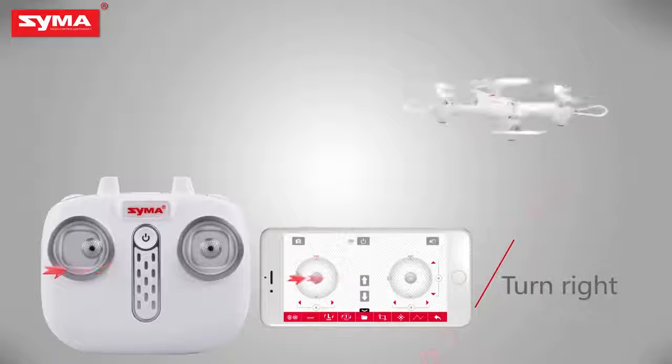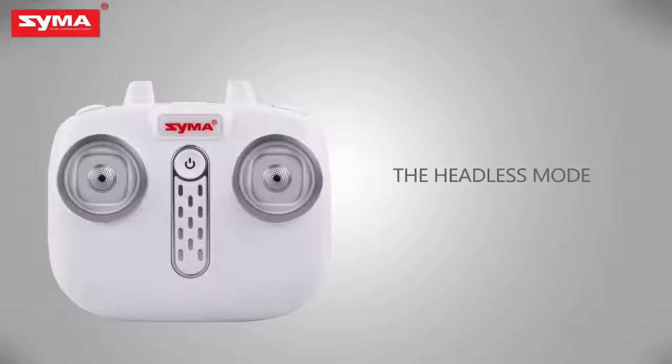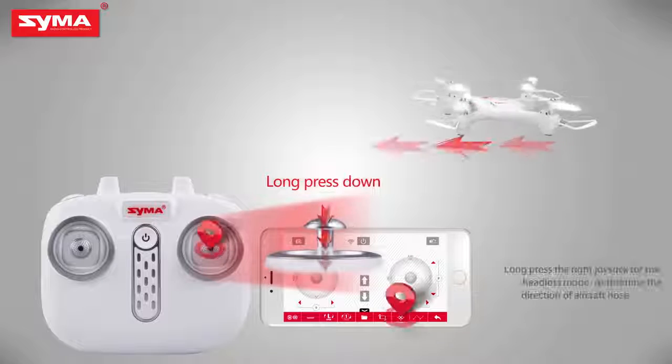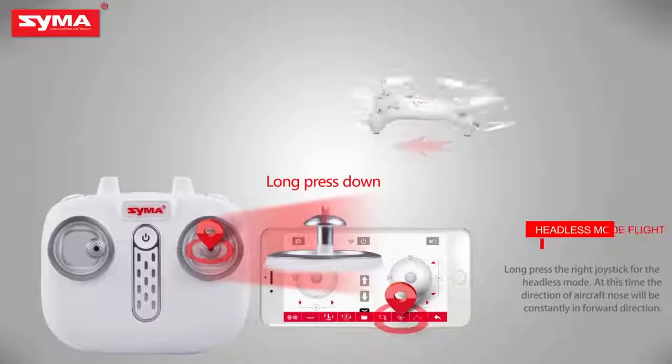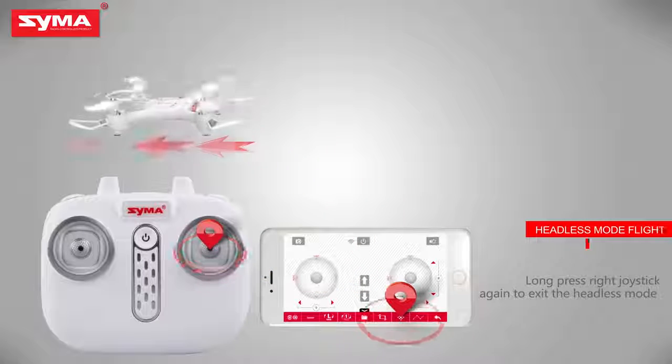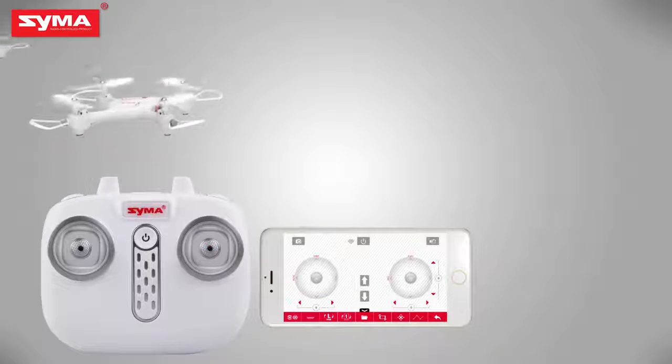Left rolling. Right rolling. Define the front before opening the headless mode. Long press the right joystick to enter headless mode, and then long press the right joystick again to exit the headless mode.